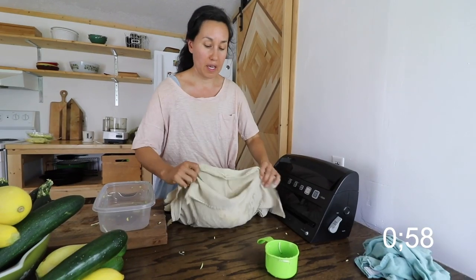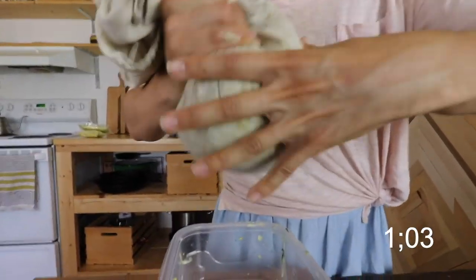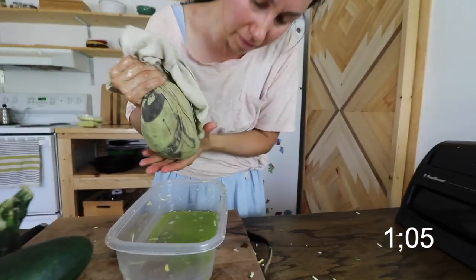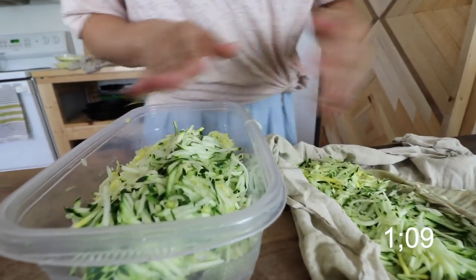This next step is to wring out most of the water in this squash. We want to squeeze out as much water as we can, and now we're just going to place it back into our container.